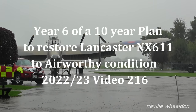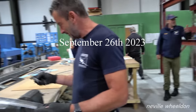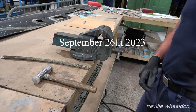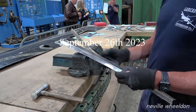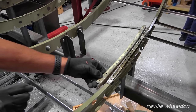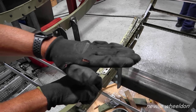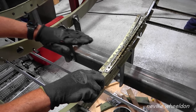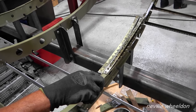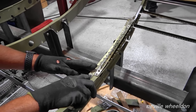Dave's working on the rear fuselage of NX611. He's making a part that sits on the frame — the floor sits flat and when it curves, the floor when it's nailed down follows that curve and then goes flat along that bit, which sits on the supports. It's just to support the floor really.